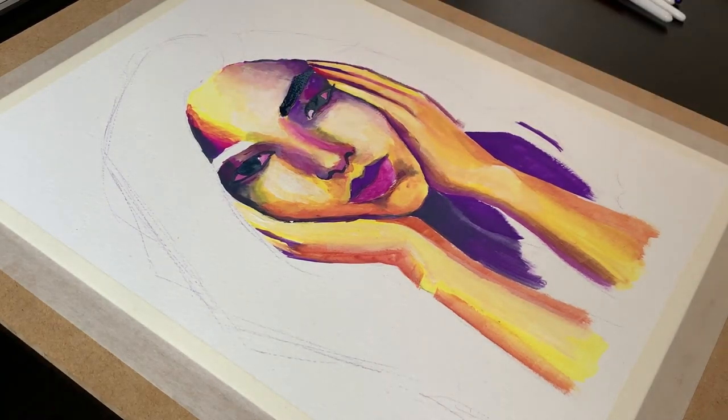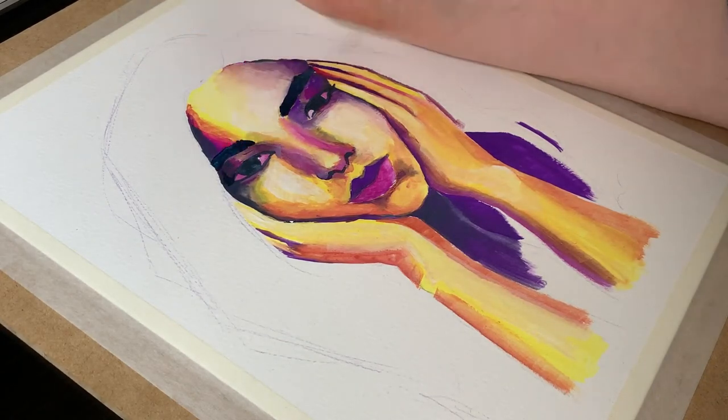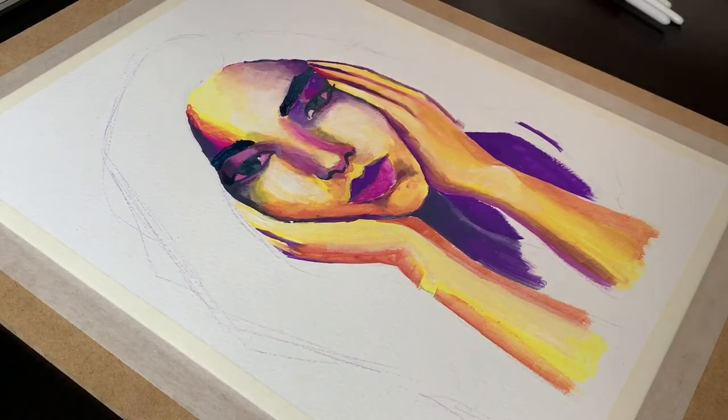She looks much better with actual eyes and eyebrows. I also took the opportunity of working around that area to fix some stray brush strokes that were there.